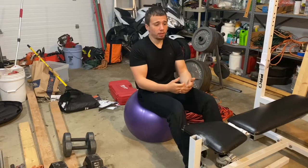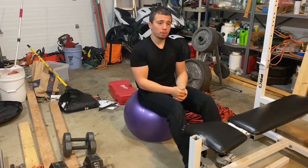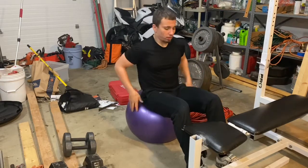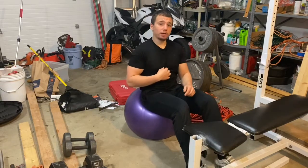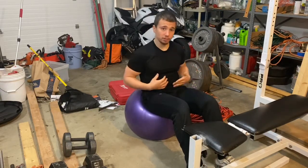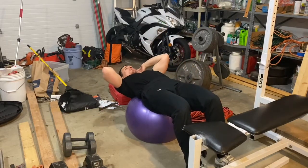Same thing with the rep scheme — to start with on this exercise we're going to be doing 20 reps, but do whatever you're comfortable with and adjust as needed. I'm just doing bodyweight today, but if you want you could add a weight plate or whatever to add some resistance if you like.